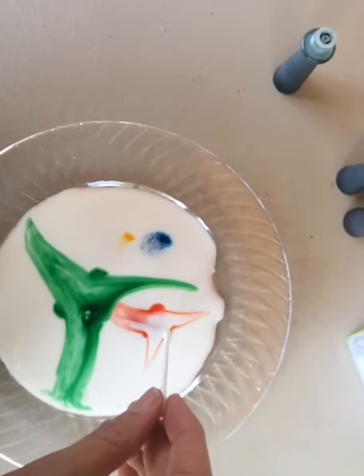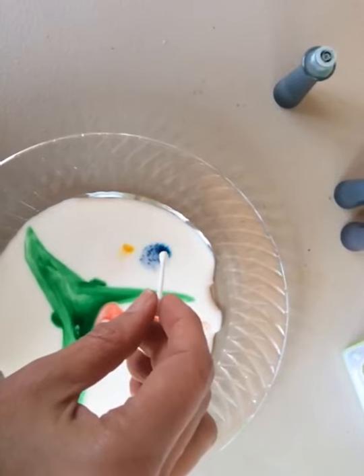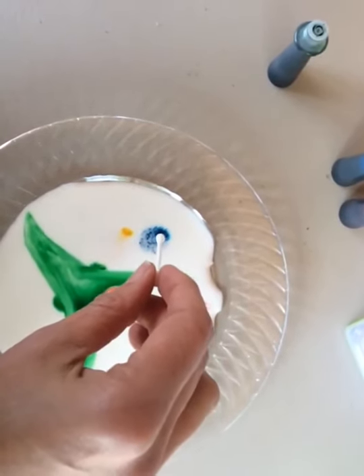You know how when you're washing your hands and you have grease on them, you need soap for them to wash it away. So this is what's happening here.